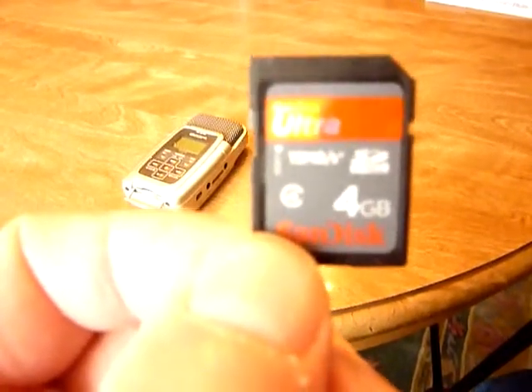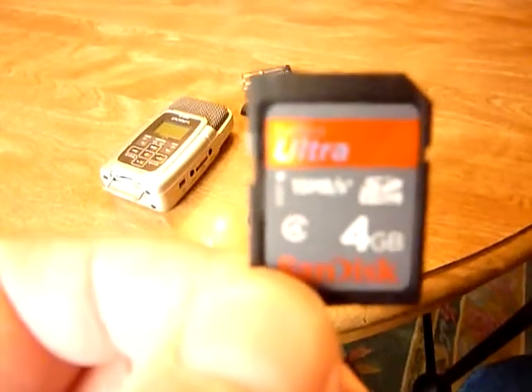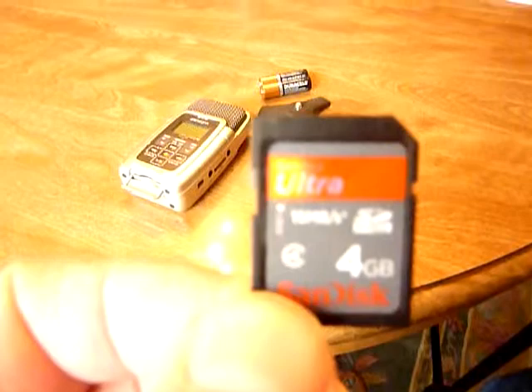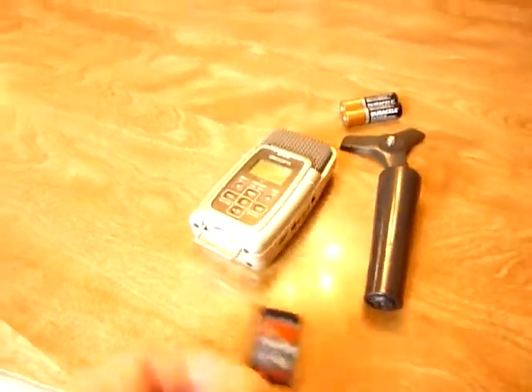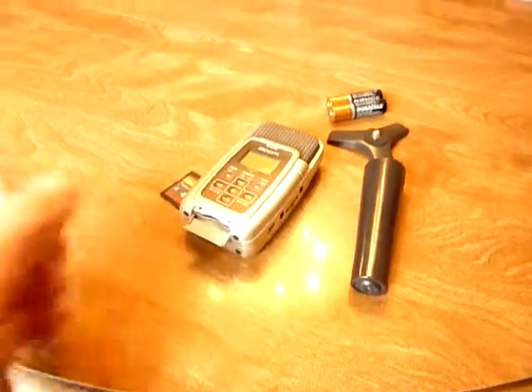You can record up to hours of audio on this four-gigabyte memory card. You can put in up to probably a 32 or 64 gigabyte card, but you may need a firmware update because this particular unit was a 2008 model. And that's the explanation of how we digitally record sound onto a computer medium.